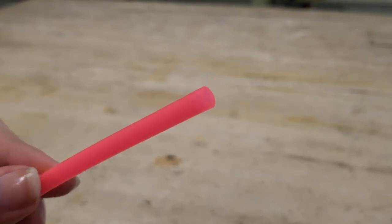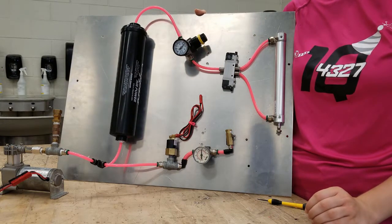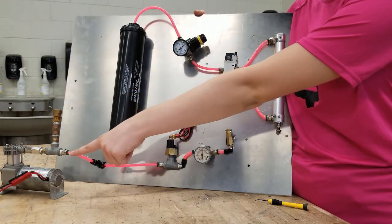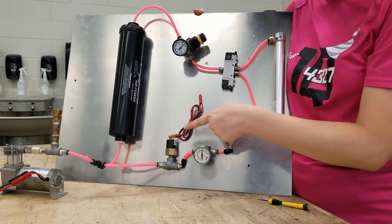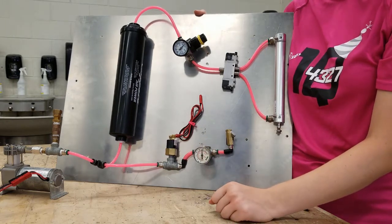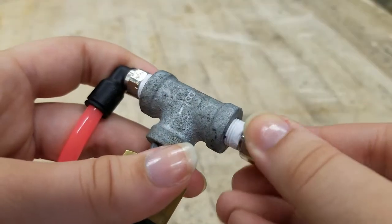Now let's talk about the general setup of the pneumatic system. FIRST has made available a guide for teams, linked in the description below. The first step is all about safety: straight off the compressor we need a union tee which feeds out to a push fitting but also up to a pressure relief valve as a safety feature. This valve is designed to relieve pressure in case the digital pressure switch fails to cut off the compressor. Be sure this will allow air out of the system after 125 PSI.